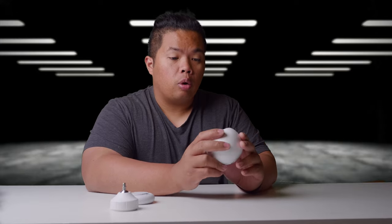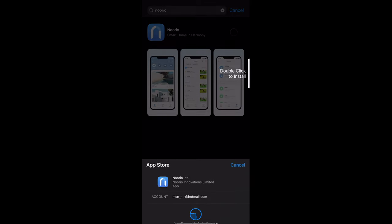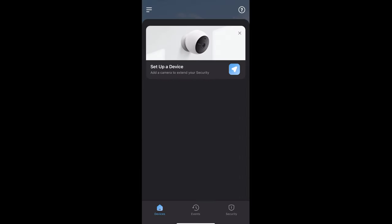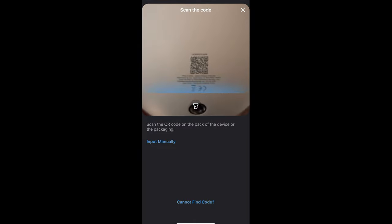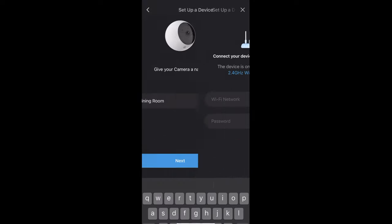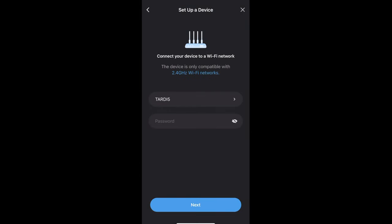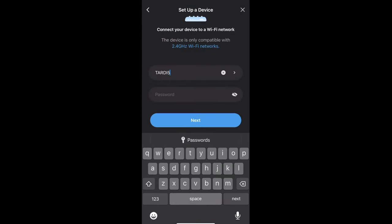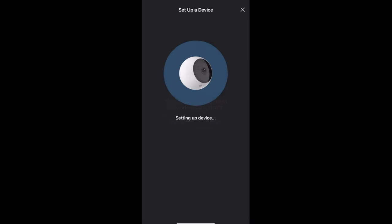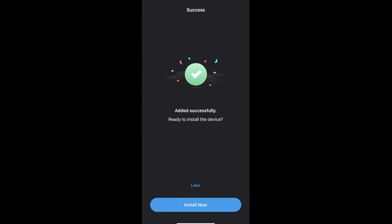Let's go ahead and connect this to the Nureo app. Download the app, register a new account, and log in. Make sure to verify with your email. Once logged in, add a new device by scanning the Nureo QR code on the back of the camera, then select the camera's location — in this case, the dining room. Connect it to your Wi-Fi, making sure it's a 2.4 GHz network. Hit the sync button twice on the back of the camera and it'll set up automatically — really easy to install.